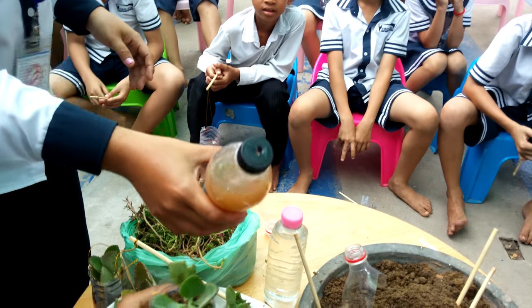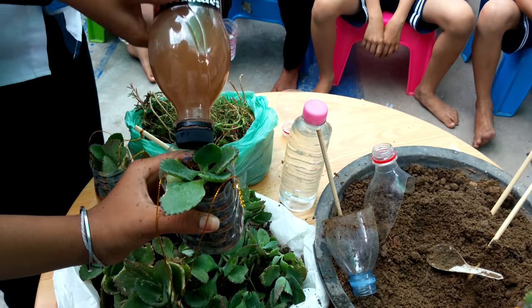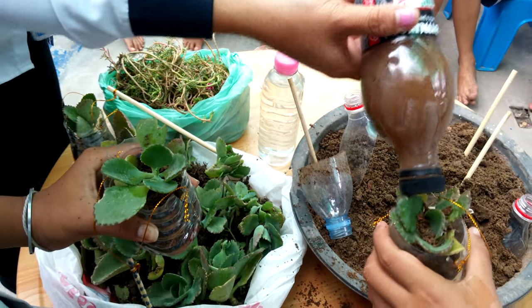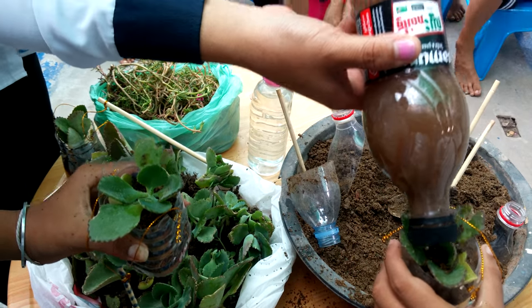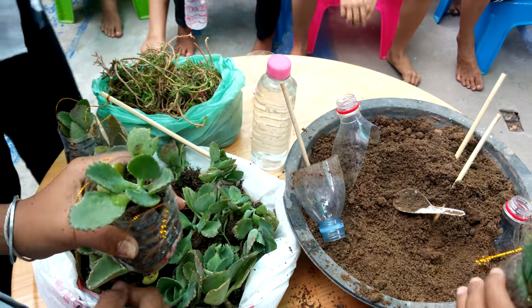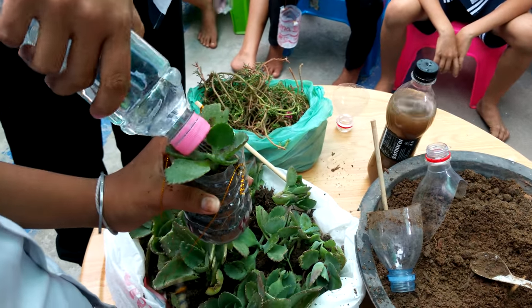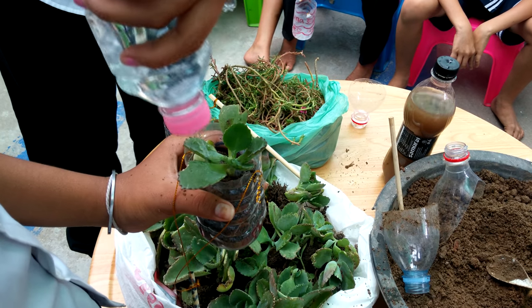Put the fertilizer into the plant. Next, put the water into the plant.